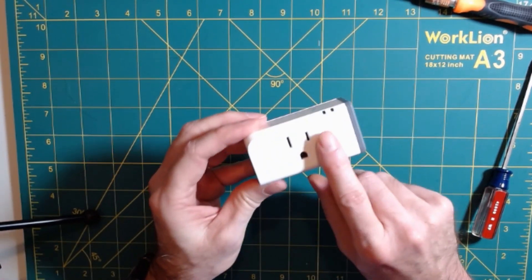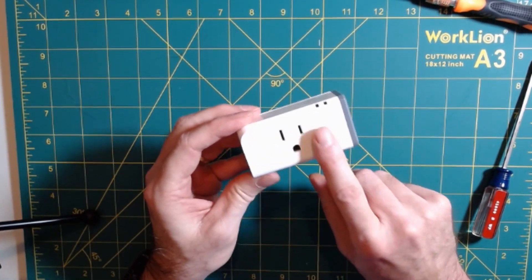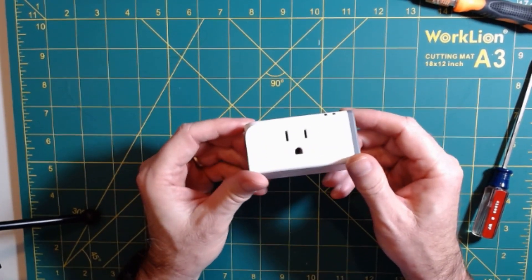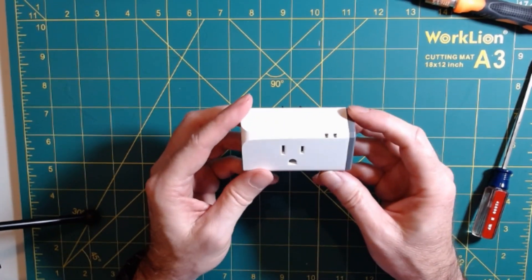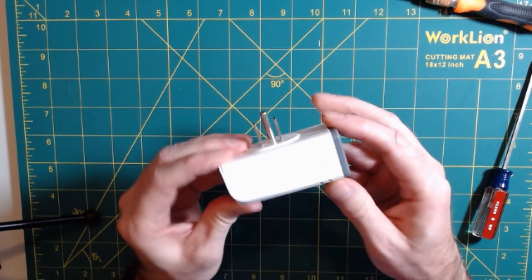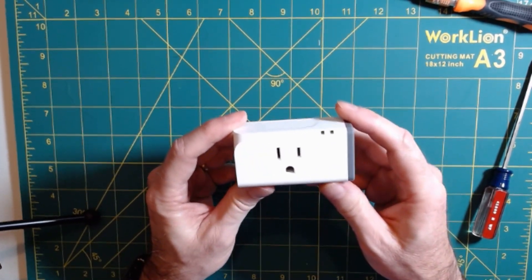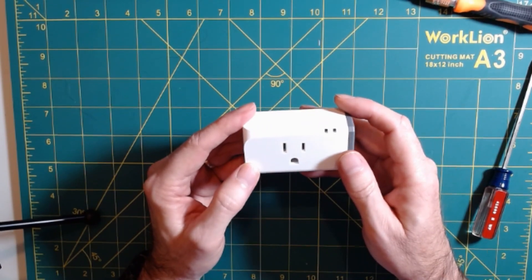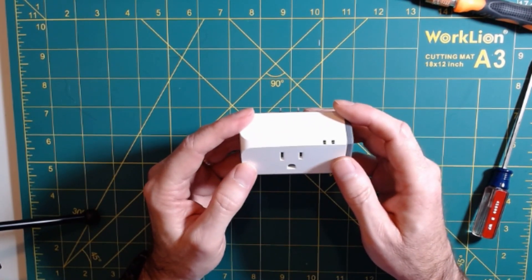Now all we have to do is go plug this into the outlet where our washer is plugged in and then plug the washer into this. If you're using the Tasmota integration in Home Assistant or you've turned on auto-discovery via the set option with Tasmota, this plug will automatically be discovered with all of the necessary sensors and switches defined for you in Home Assistant. So let's take a look at Home Assistant next.